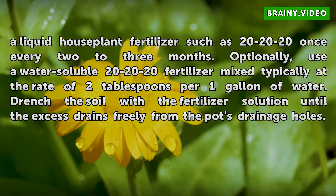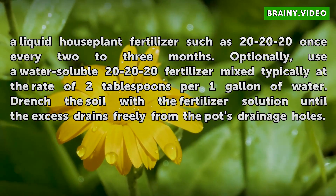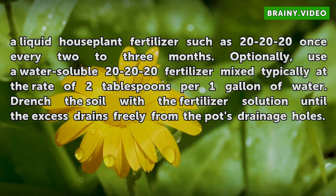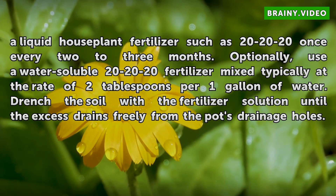Optionally, use a water-soluble 20-20-20 fertilizer mixed typically at the rate of two tablespoons per one gallon of water. Drench the soil with the fertilizer solution until the excess drains freely from the pot's drainage holes.